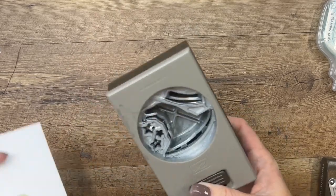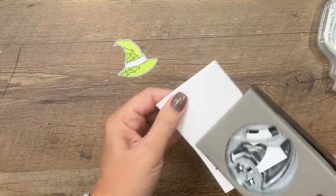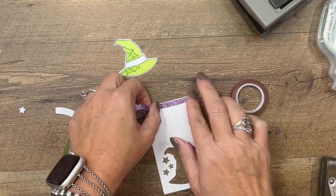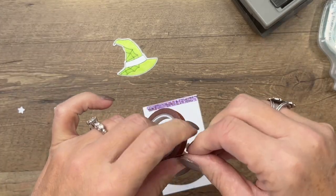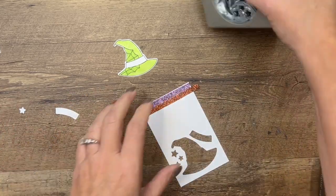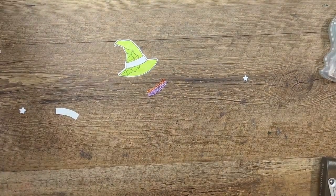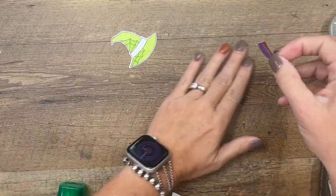Now take your punch and punch it out. For the hat band, I'm going to take some glimmer washi tape — a piece of the purple and a piece of the orange — and then I'm going to take the hat band part of the punch and get those two pieces in place. A little bit of Tombow glue and we'll set that down. We'll give that some time to dry.